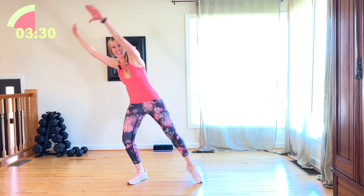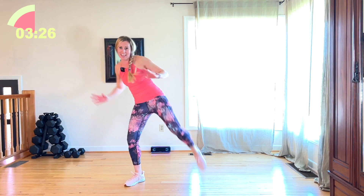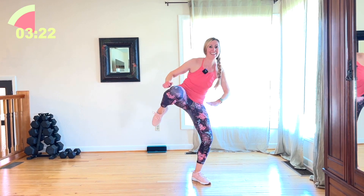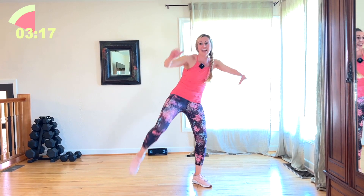8 knees — we're going to end with this. But you know what, we have to even it out. Let's do 8 more to the left. 4, 3. All right.